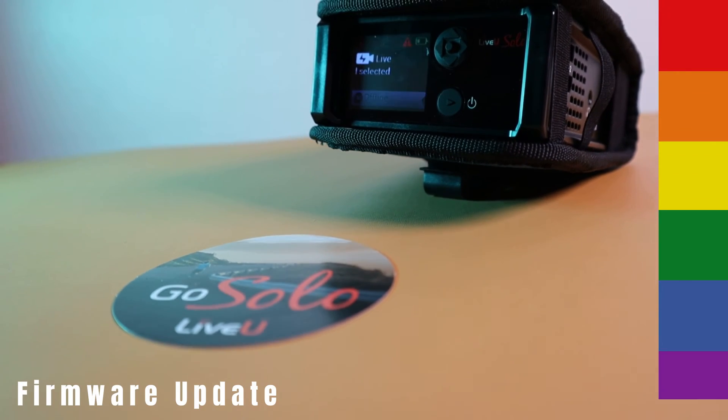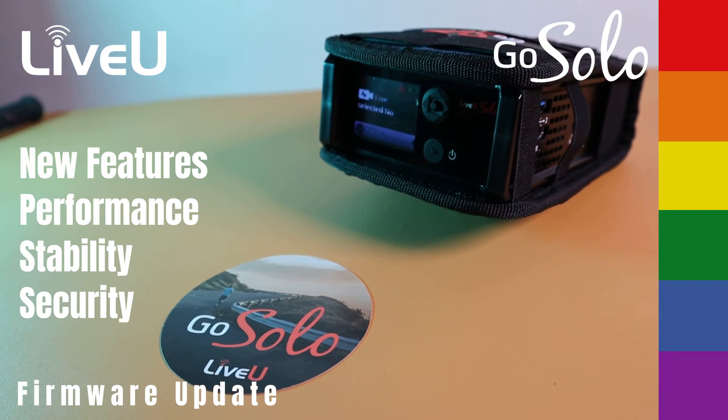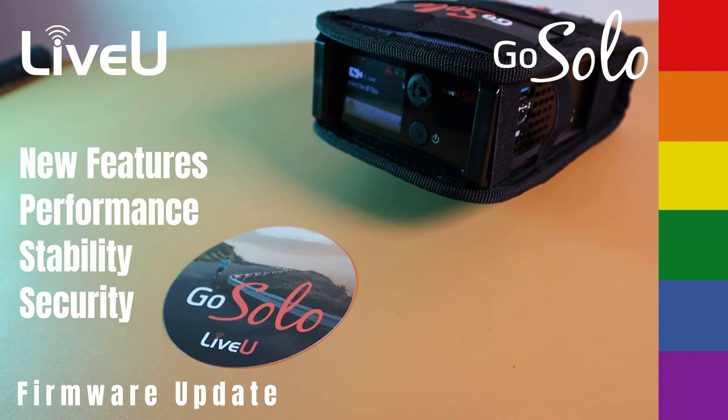Regular firmware updates for your Live-view device are crucial. They bring new features, enhance performance, stability, and security.